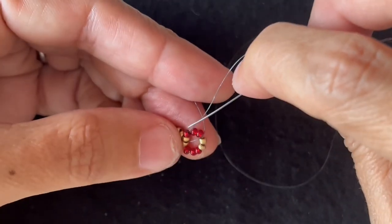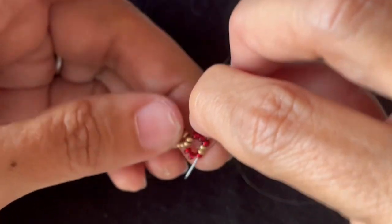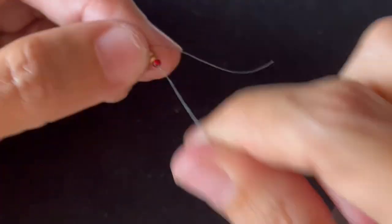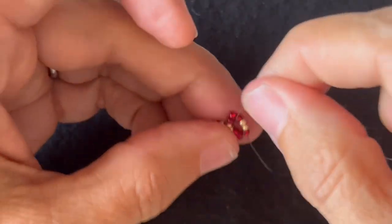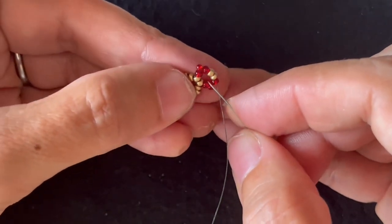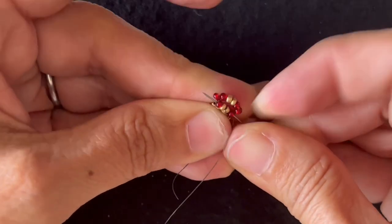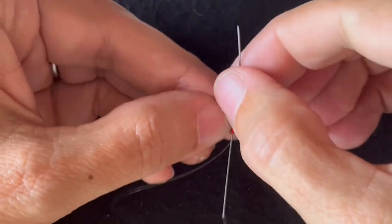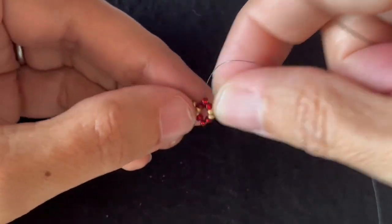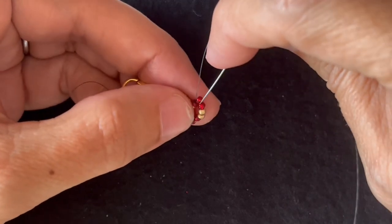I'll skip the next seed bead and go through the next four seed beads. I'll skip the next seed bead and go through the next four. I'll skip this top corner seed bead again and go down the next three.